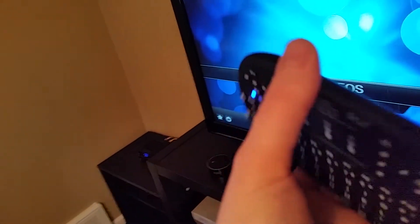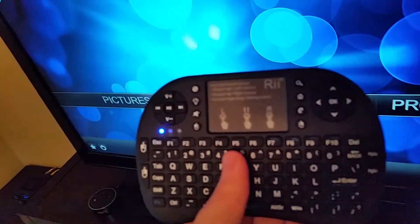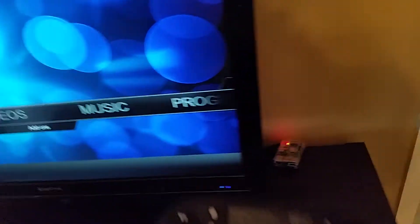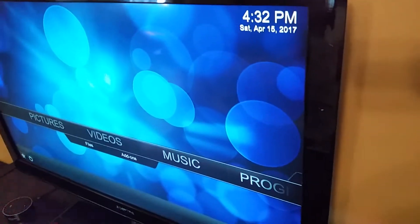You can also store the dongle in the back area — that's the receiver you plug into your device. You can use this on a desktop computer, but a lot of you are probably going to use it like I do: I've got it plugged into my Raspberry Pi, hooked into the Kodi media player so I can watch movies, TV shows, and things from the internet.